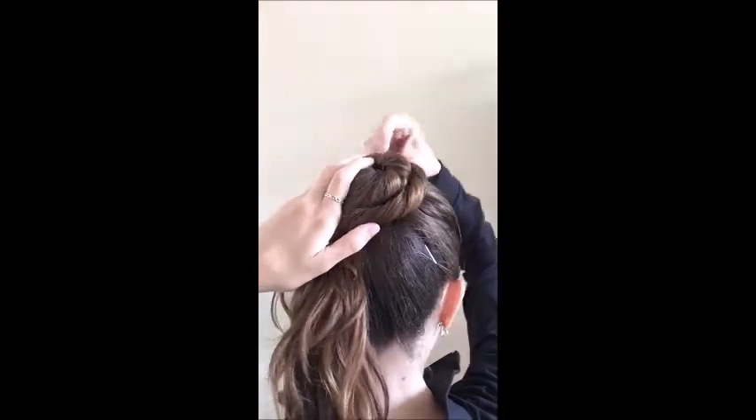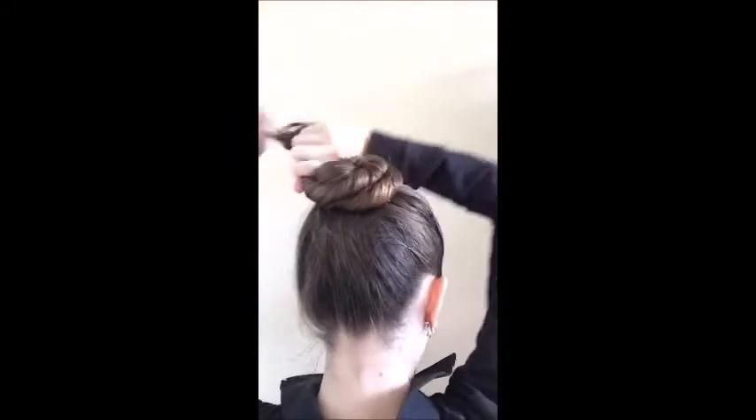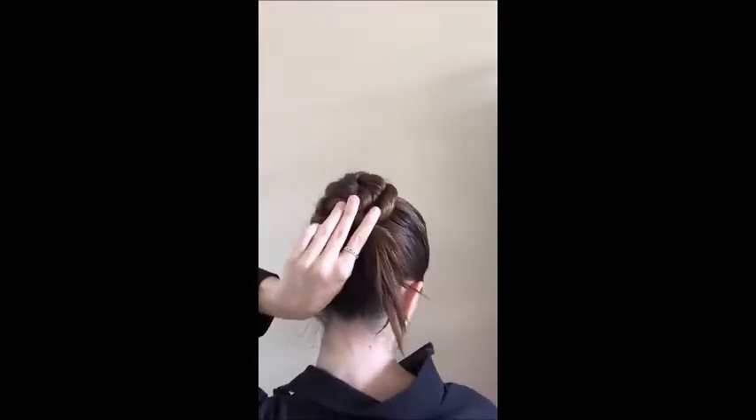After that is pinned, you're going to combine the two sections, twisting the same way and moving it around itself over top. Pin that in place.